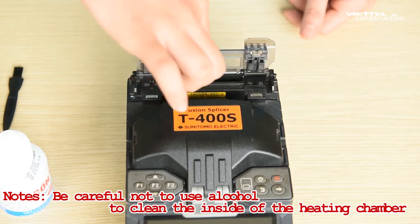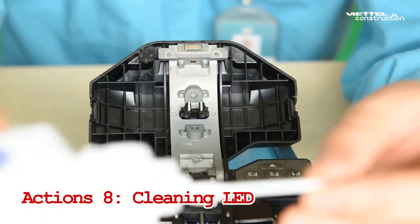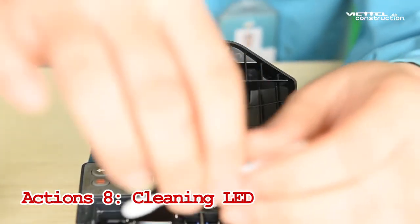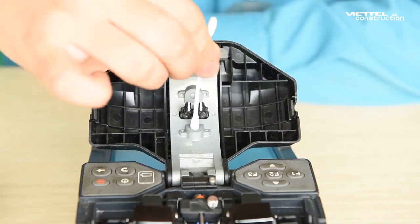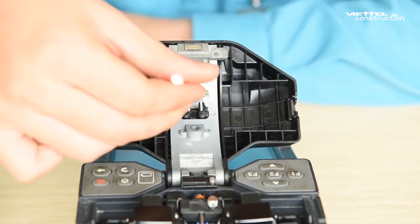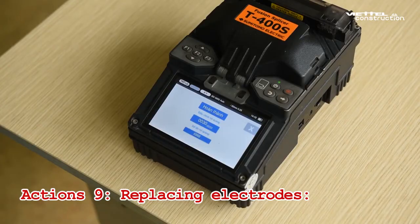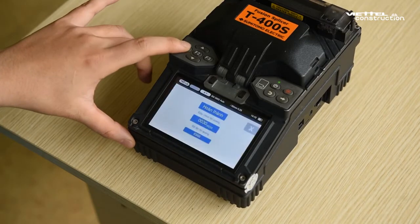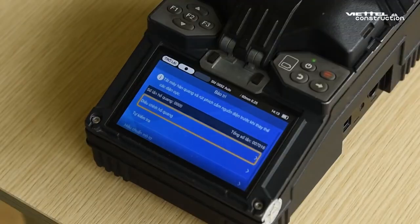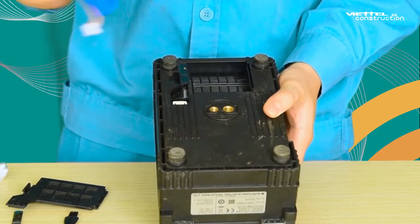Use a cotton swab to wipe off the heating chamber, then use a cotton swab to wipe off the excess alcohol from the heat shrink oven.